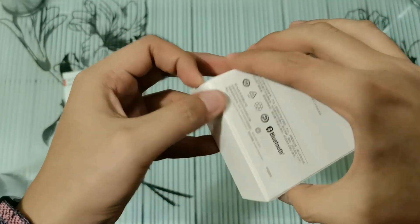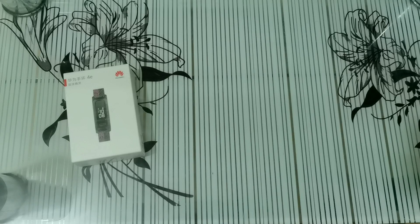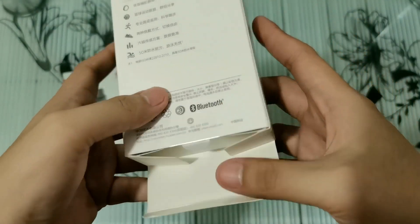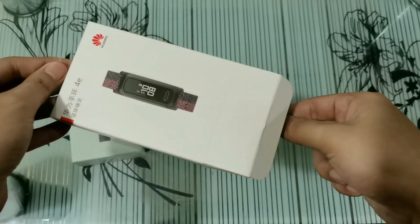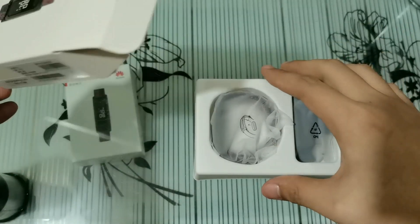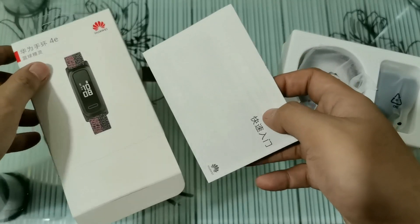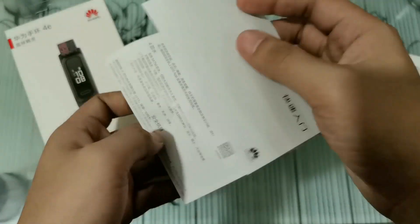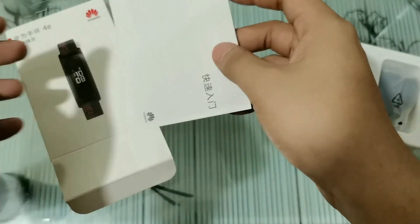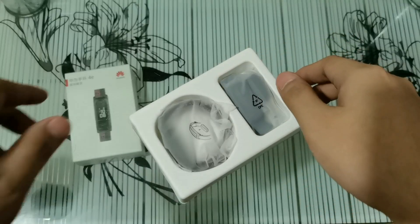It's compatible with Android. Let's open the box and see what's inside. We have here the quick start guide. It's in Chinese, but the local version would have English instructions for sure.